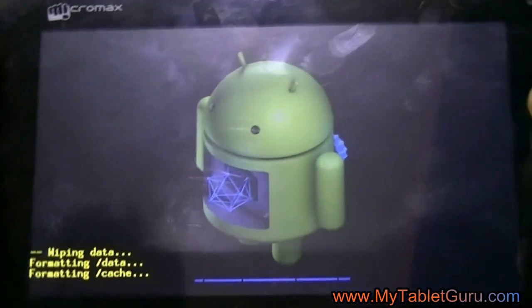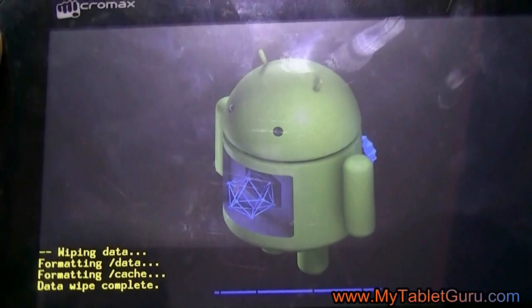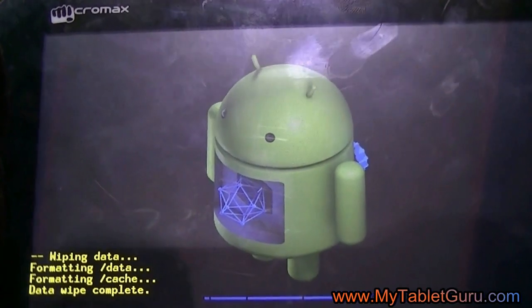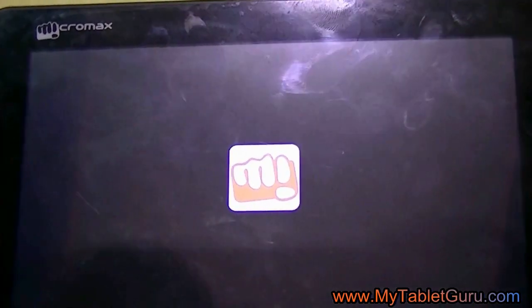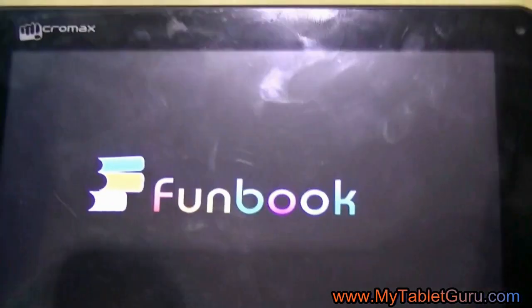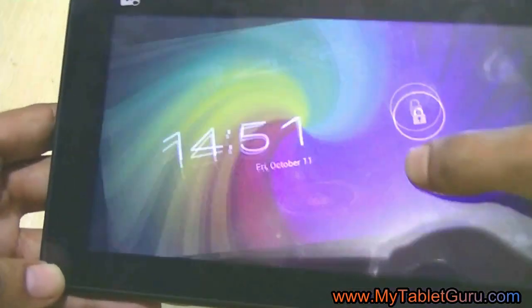All the previously installed apps will be deleted. The only apps that remain are the ones that came with the tablet initially. Now reboot the system. As you can see, the tablet has been hard reset and all the previously installed apps have been deleted.